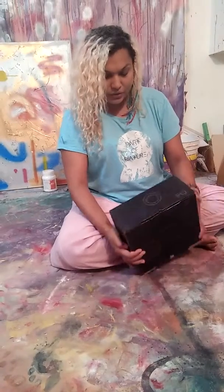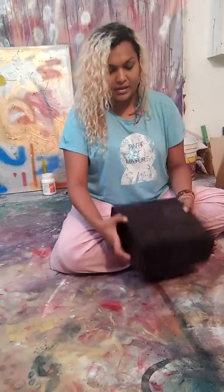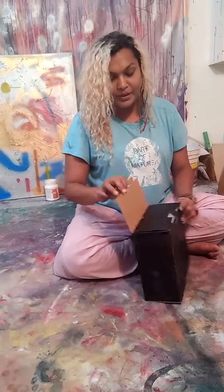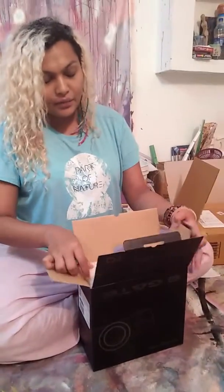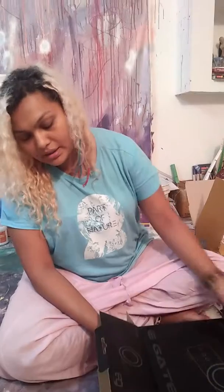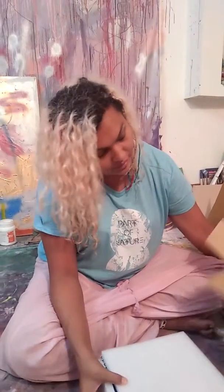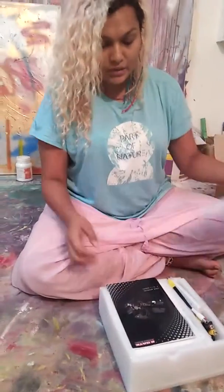That's all it says on the box apart from this black on black design that the box has. It's decent packaging. Now I'm going to open it. I was really worried that they might not have packaged it well and it might get damaged, but they have used some foam so that it's not damaged in transportation.